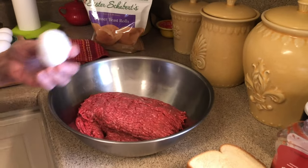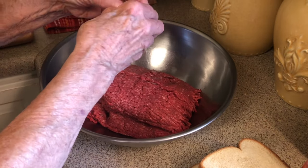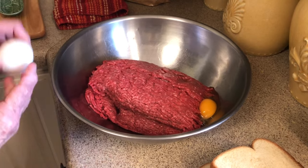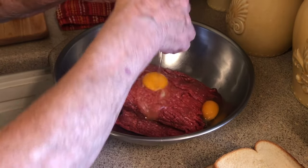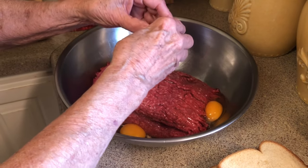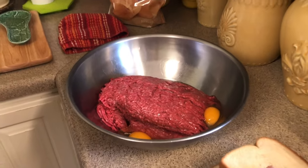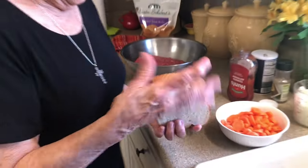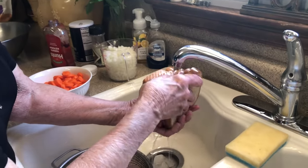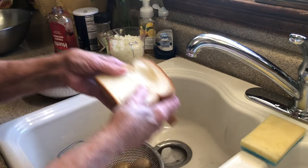Now, if you don't need this much meatloaf, you can cut this recipe in half. But I've got some hungry people that I'll be feeding, so I'm going to make one big batch — and it's good leftover. It makes wonderful sandwiches the next day. With my bread, I just run it under the water just enough to get it nice and wet.